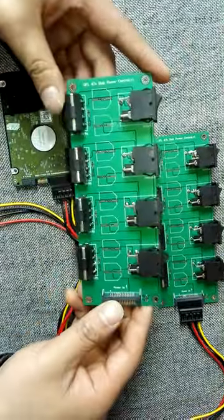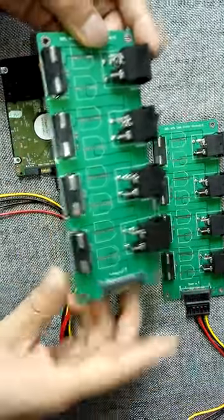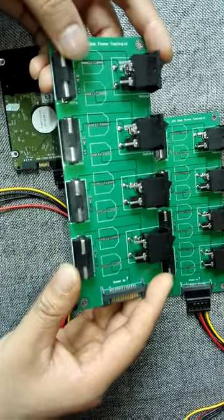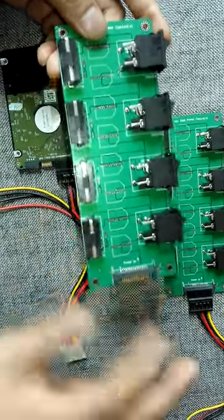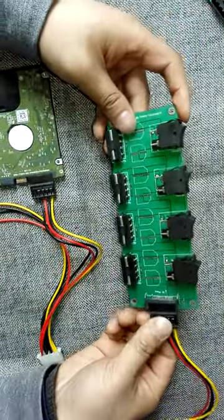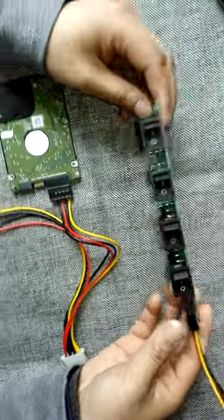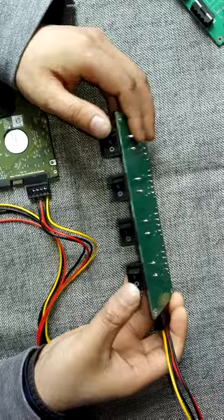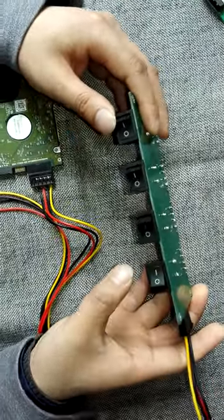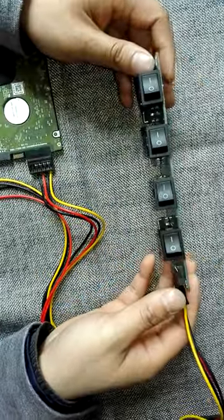So this is the board. Users can find there are four ports — that means you can run four hard drives offline self-test by this port. We can offer power to this controller board, and here the power is at the off status. We can click to let them be on status.